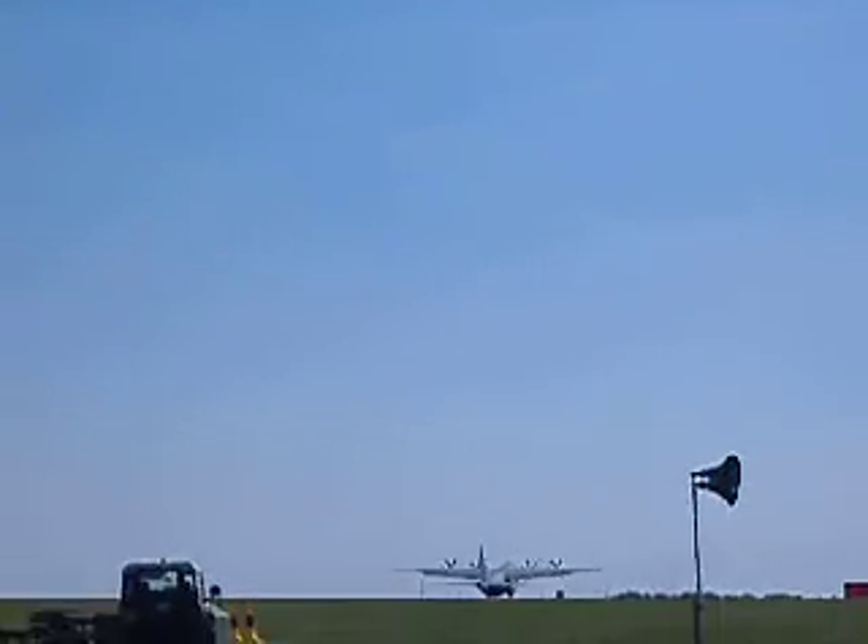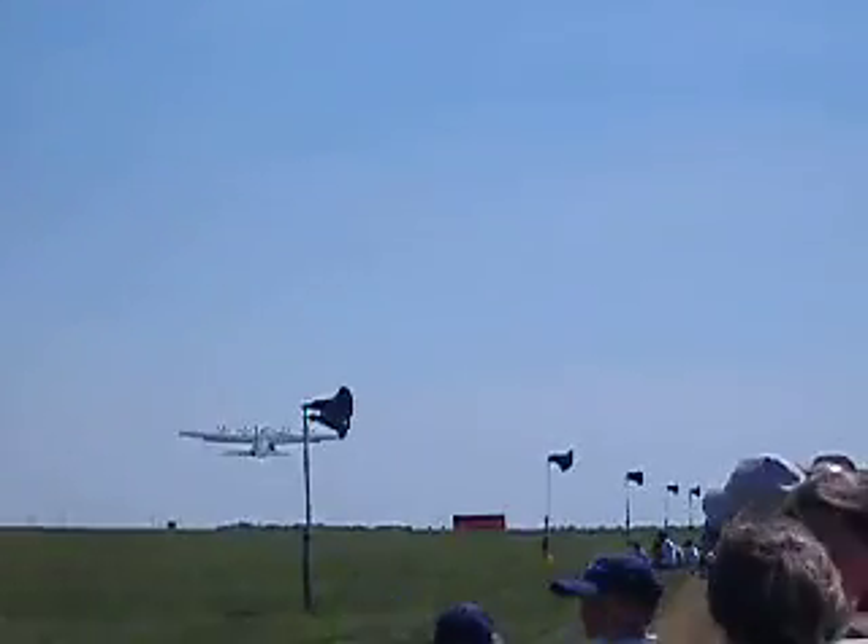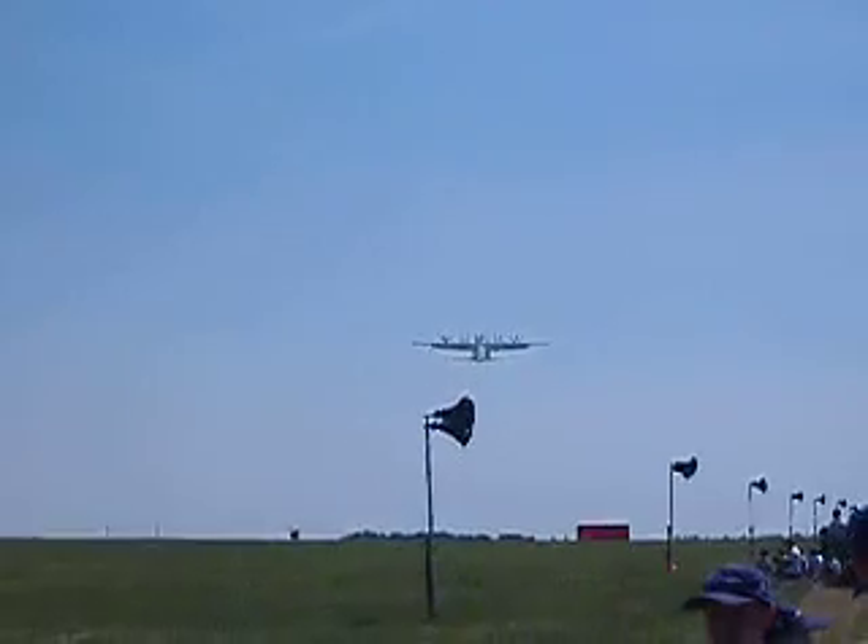Getting airborne at around about 75 miles an hour, you can pitch the aircraft to about 25 degrees nose up to give the best angle of flight.